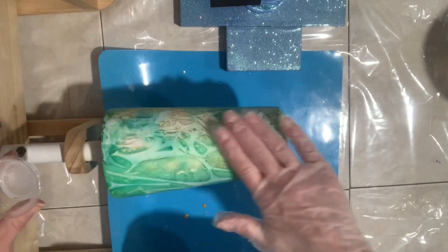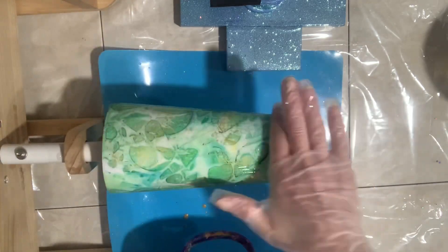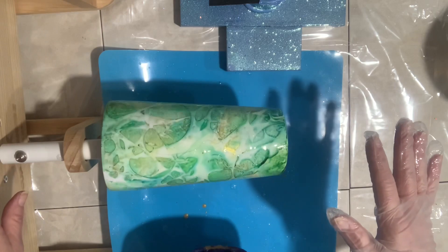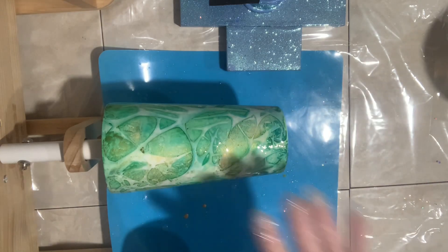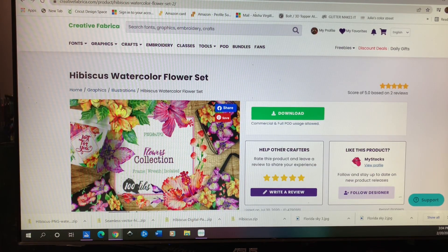I didn't seal it with anything and went straight in with my epoxy — putting on 20 ml. I'm using a quick-set epoxy: within two hours it's dry to the touch and within four hours it's sandable. I apply my epoxy with a gloved hand because I can feel the dry spots better than with a silicone brush. I got a long hair in there and had to pull it out, then smooth it back down. Remember not to overwork the epoxy too much because it creates more bubbles — I'm using a kitchen torch to pop them.